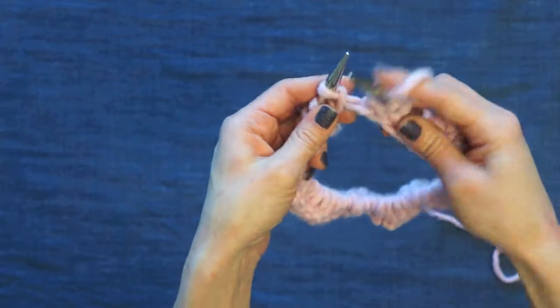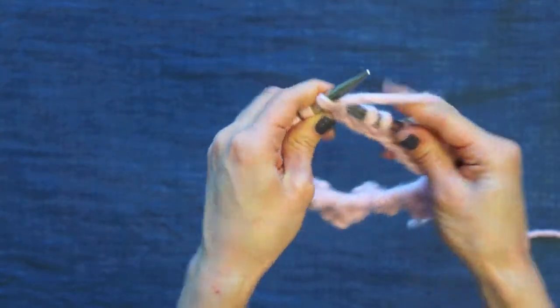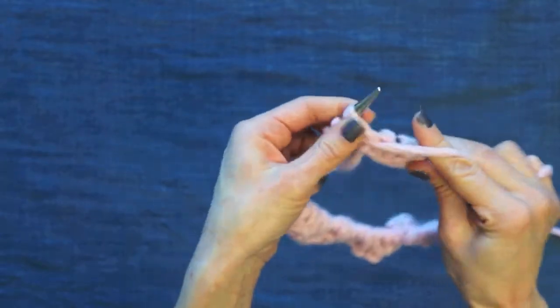I'm almost done with this round. I'm going to work my last double-wrapped stitch, pull it through, purl, and end with a knit one.